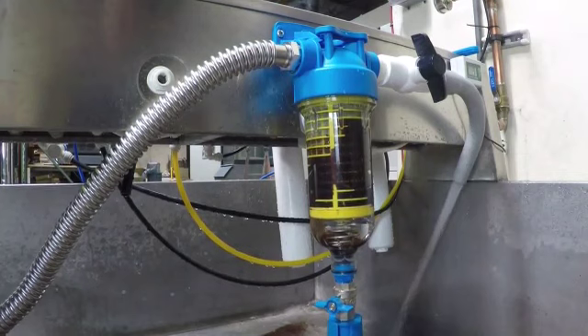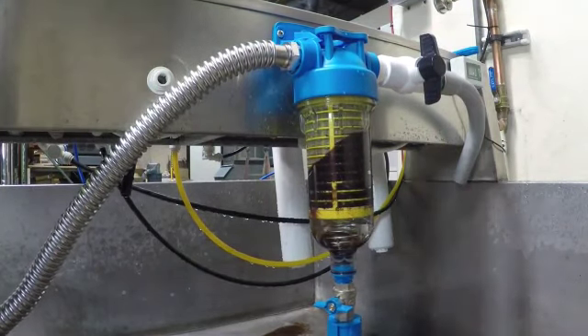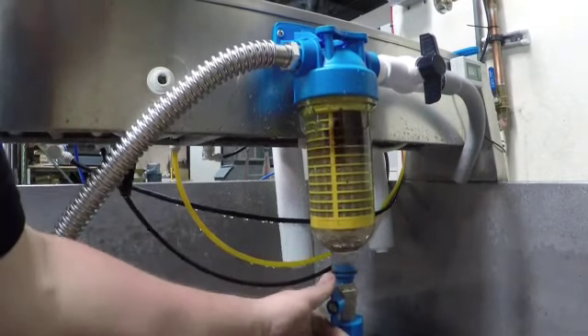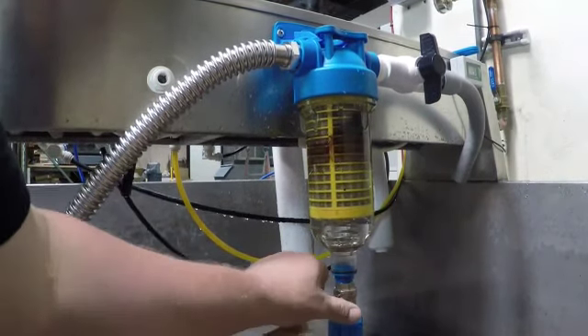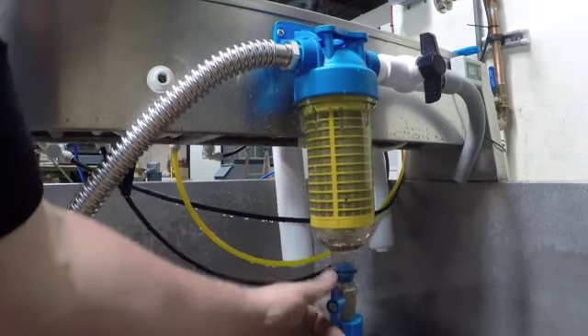As you can see in the video, simply opening the blue handled ball valve at the bottom of the filter cartridge causes the filter cartridge internally to shift down, thereby reversing flow through the filter cartridge, which quickly washes away any debris.